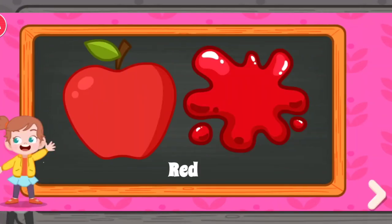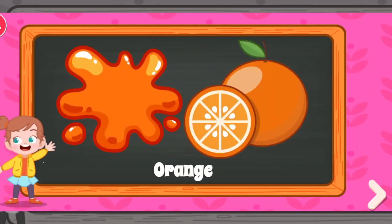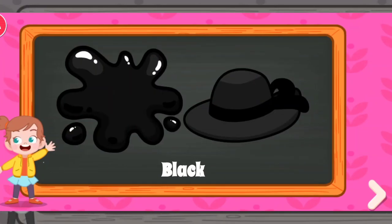White. Red. Purple. Pink. Orange. Green. Brown. Blue. Black.